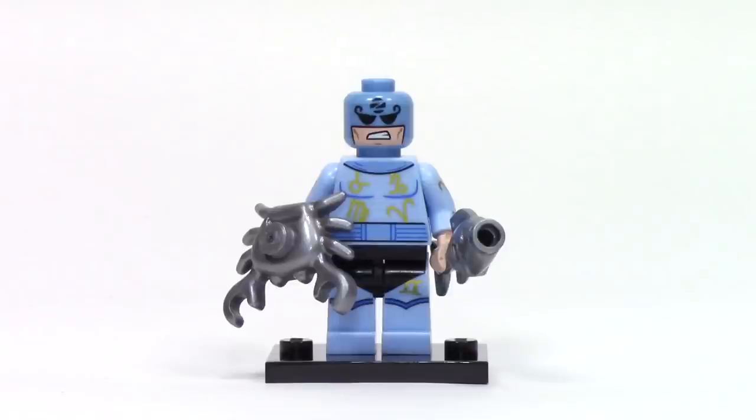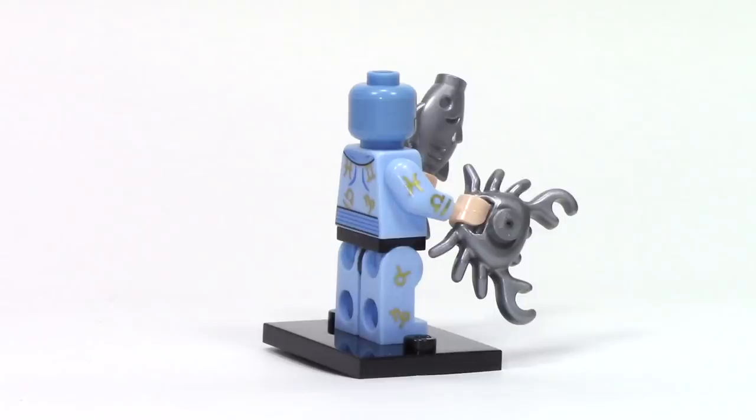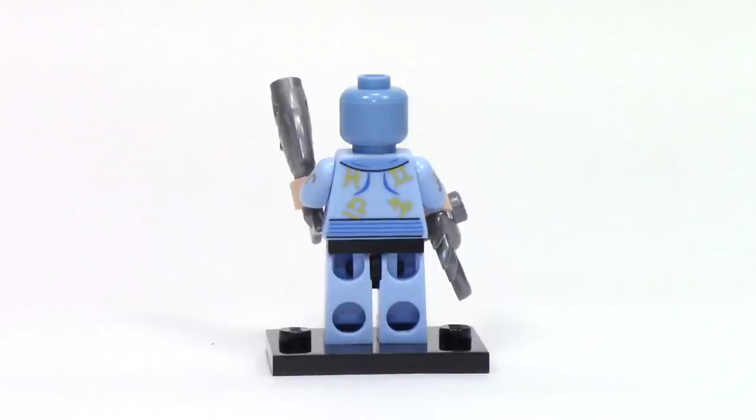Next up, we have Zodiac Master, which features a nice blue and light blue color scheme. I really enjoy the face print on this one with the Z on the head. In addition to the nice details of the costume, the print features all the Zodiac signs throughout. He has two accessories: one is the fish to represent Pisces, and the other is the crab to represent Cancer. I really like the details on the side of the arms and legs, and overall the Zodiac signs have a nice metallic gold paint to them.